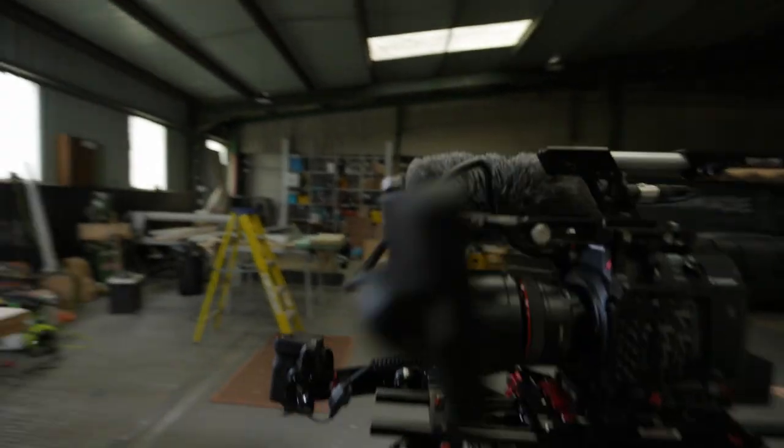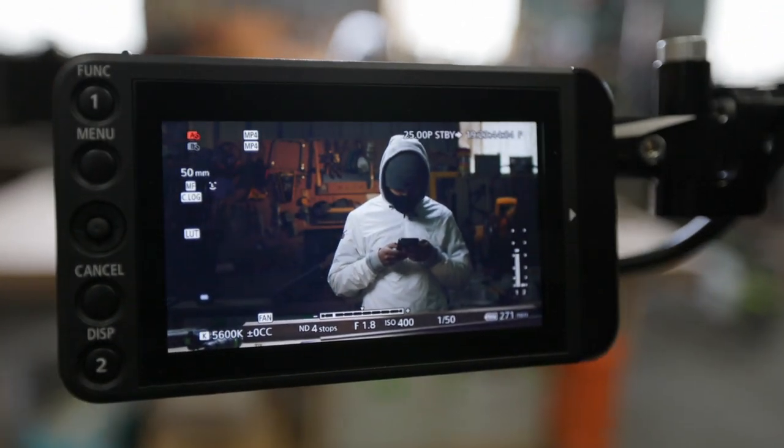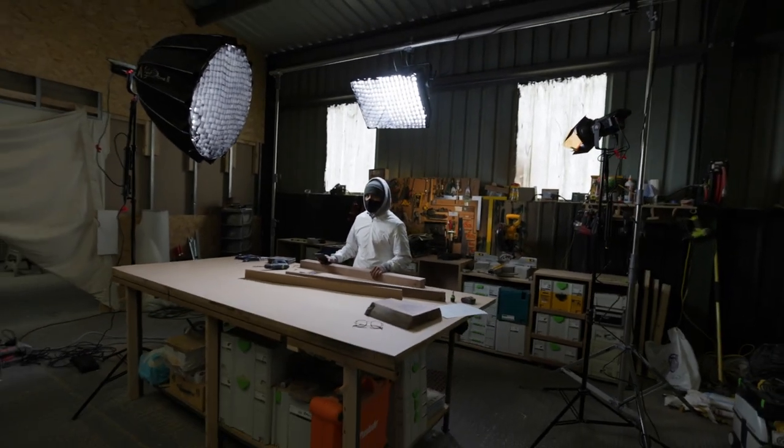This is what it looks like on the back of my camera — just a three-light setup. This is how it looks from this angle here.